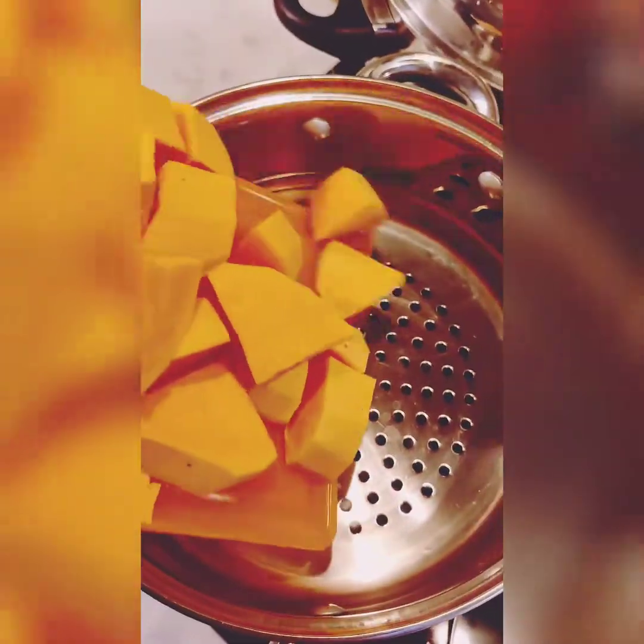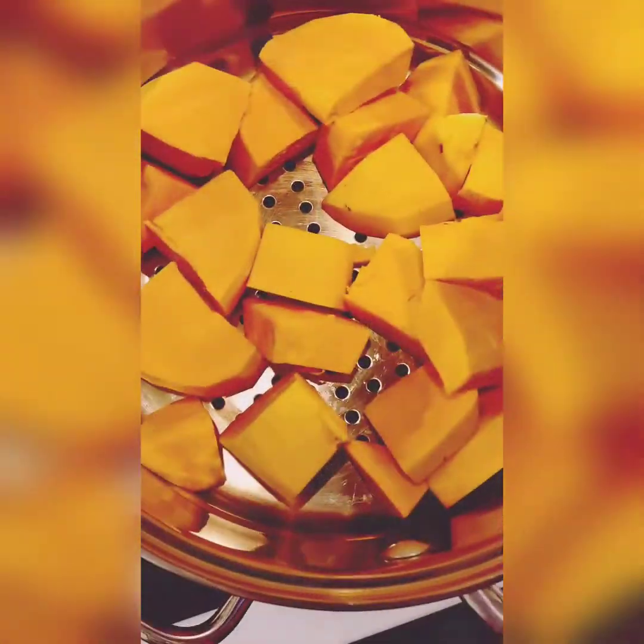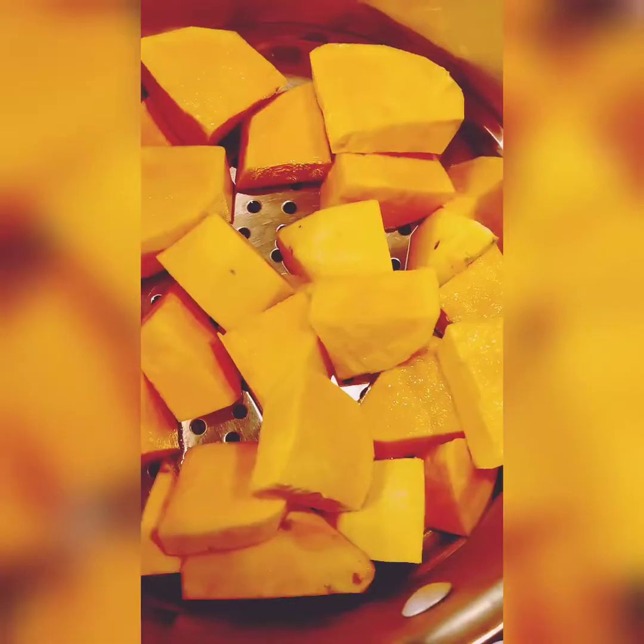First, we take one large sweet potato, peel it, wash it, and chop it into cubes. Here you can see I am steaming my sweet potato, but if you don't have a steamer it's okay to boil them.